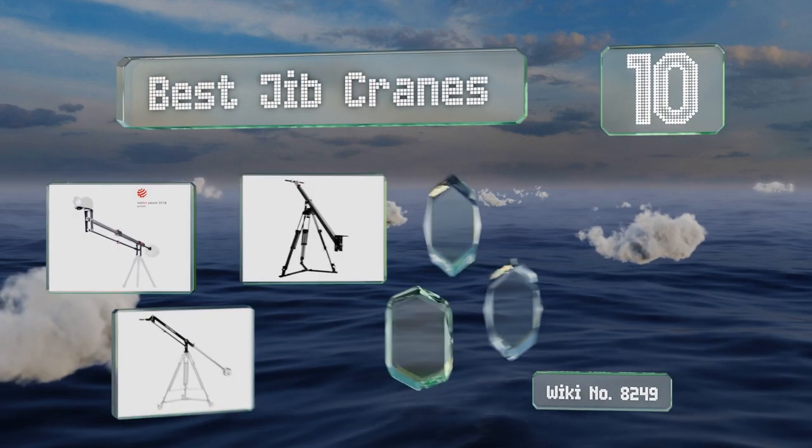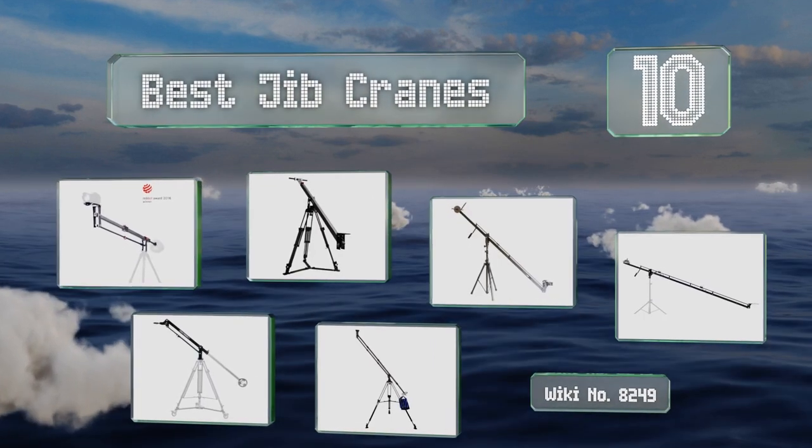EasyVid presents the 10 best jib cranes. Let's get started with the list.